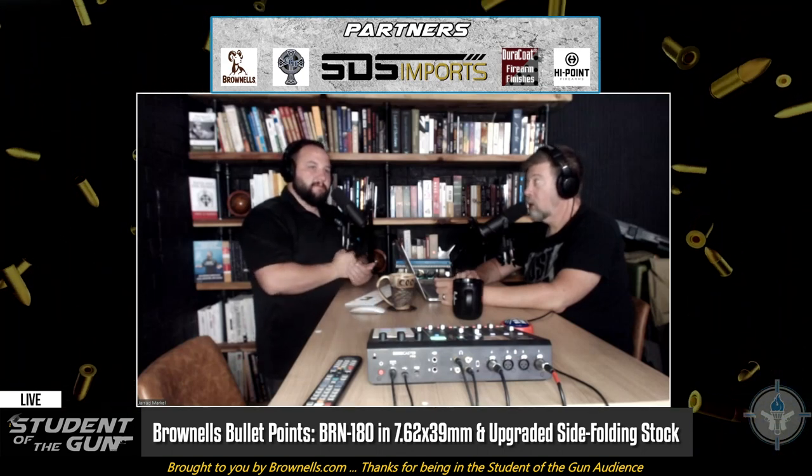It might be a firearm. Well, that happens in New York too. Okay, maybe not that exact specific thing.